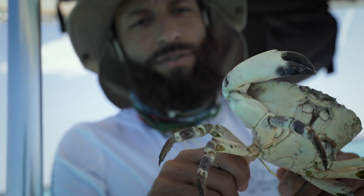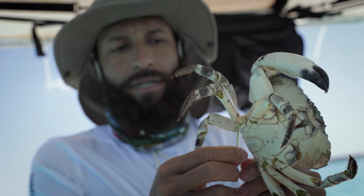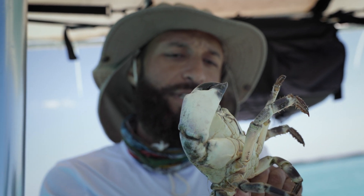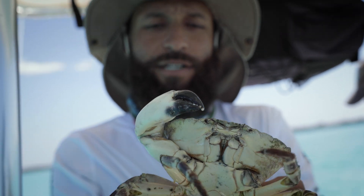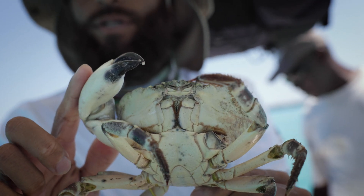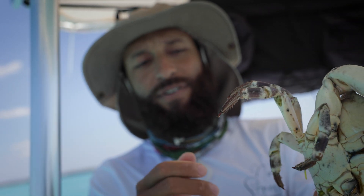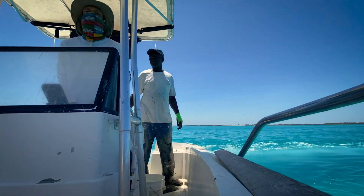Here we have another stone crab from our trap that's been part of our tagging process. This one has been known for a considerable amount of time — about maybe eight months — but as you can see, the difference between this crab and the one before is that this one has only regrown one claw so far. It really doesn't matter how long the crab was down; it depends on the crab itself and its ability to regrow its claws.